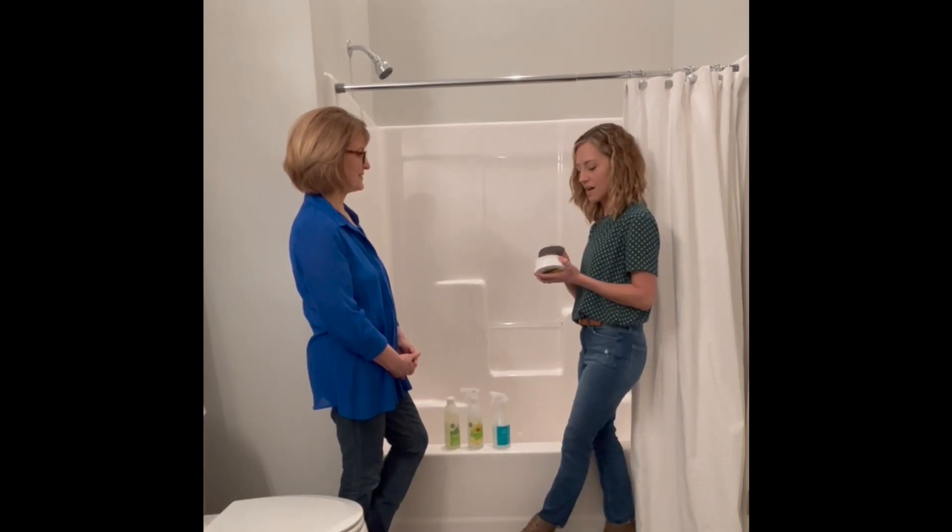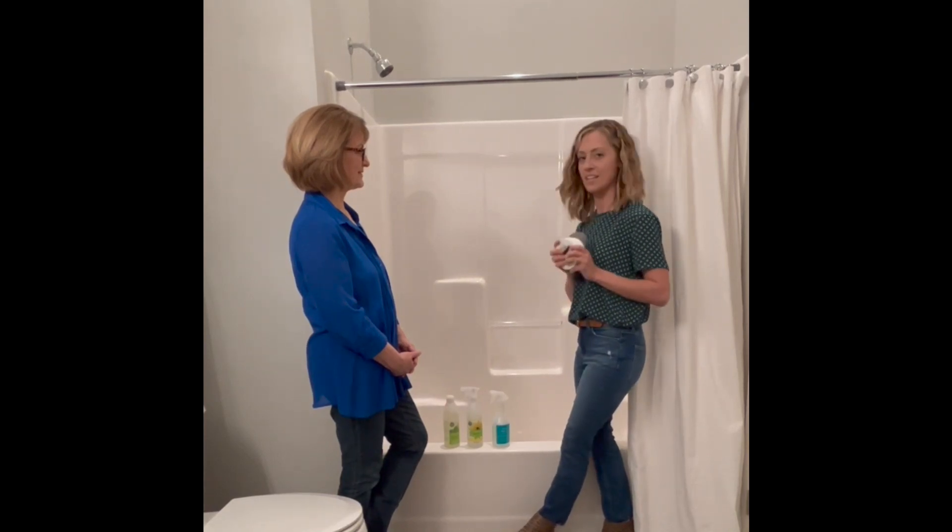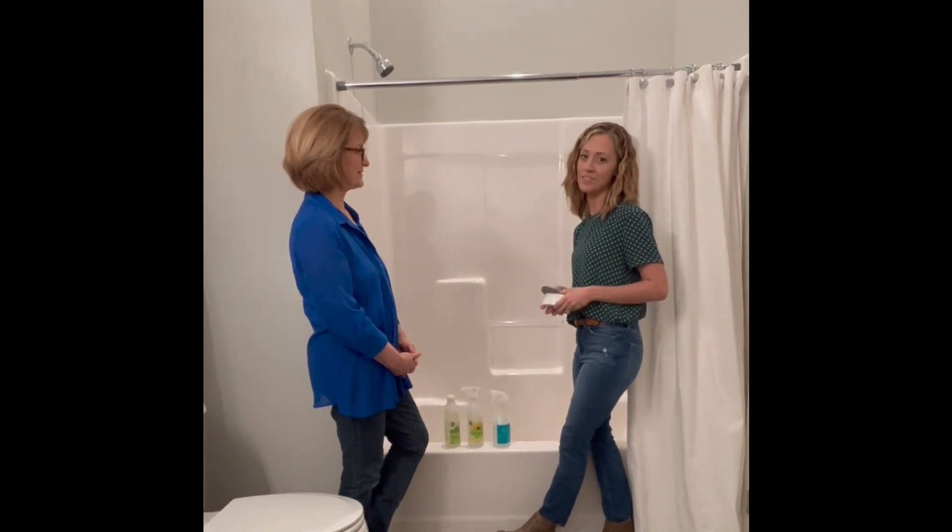Make sure you rinse it off well, especially before bathing your little ones. I do love how great and safe these products are for all members of your family.